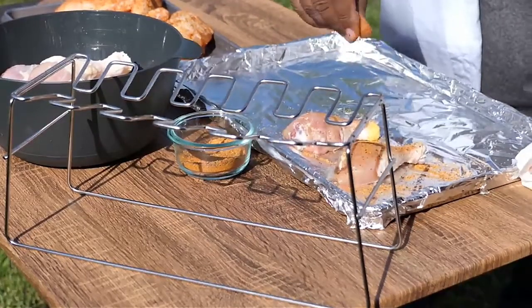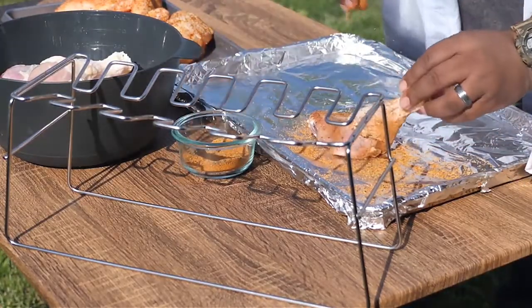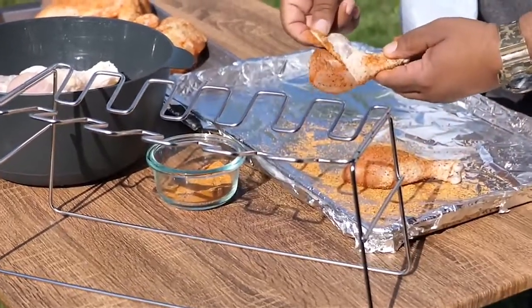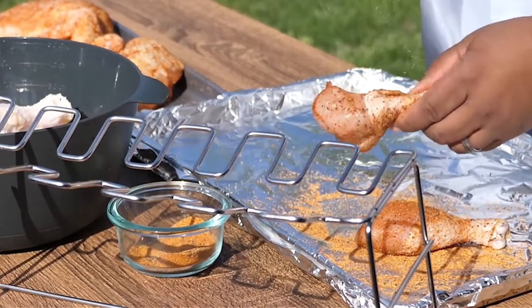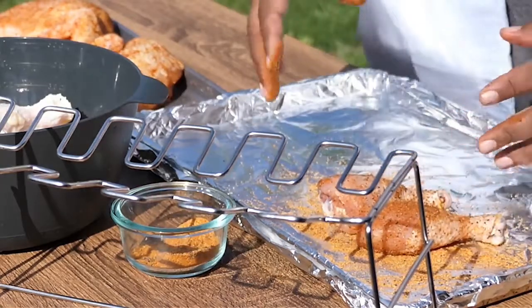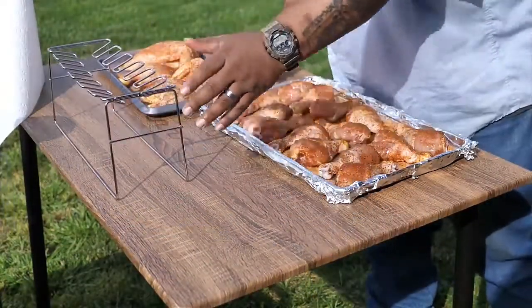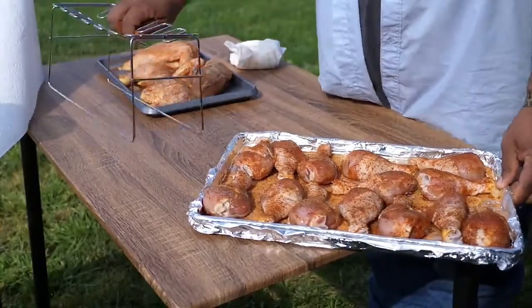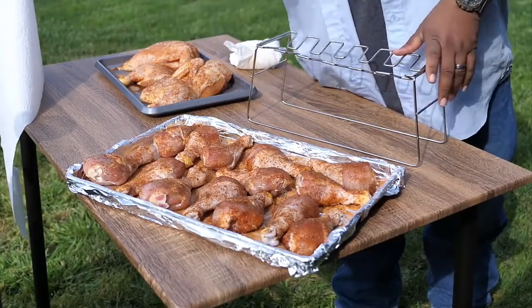Then we'll flip it over — don't be scared, you got to use your seasoning. I'm not gonna bore you watching me do them all, but if you've been following me you know you got to have seasoning. See this flap right here — that's the skin. Pull it back, it exposes the meat. Put a little bit on there, then bring it forward. Now the longer it takes me to put them on the rack, the better — because the seasoning is starting to absorb and get into the meat of the chicken.